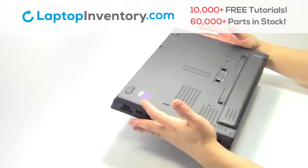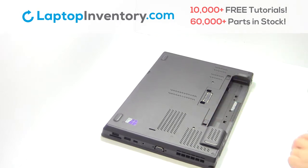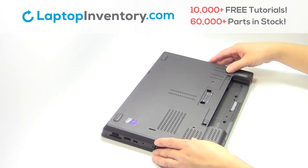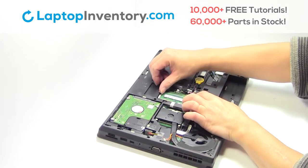Turn the laptop over, remove the laptop battery, remove the screws, remove the cover, remove the memory.